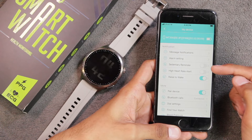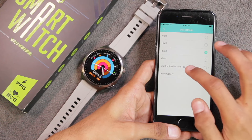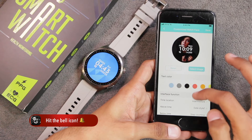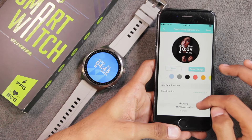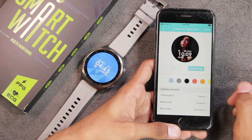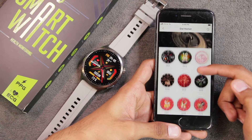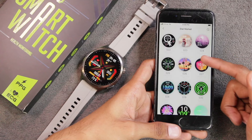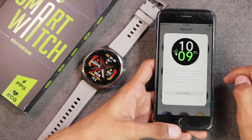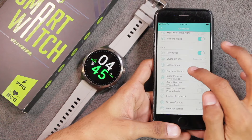Other settings include alarm settings, sedentary reminders, and high heart rate alerts. In the watch face market, you first have four built-in watch faces, then a customized watch face option where you pick a photo from your gallery, choose font color, time position (above, intermediate, or below), and what is shown above and below the time. There's no pointer dial option for custom faces. There's also a dial market with many free watch faces — just select one, tap 'Set as watch face,' and it pushes to the smartwatch in seconds.